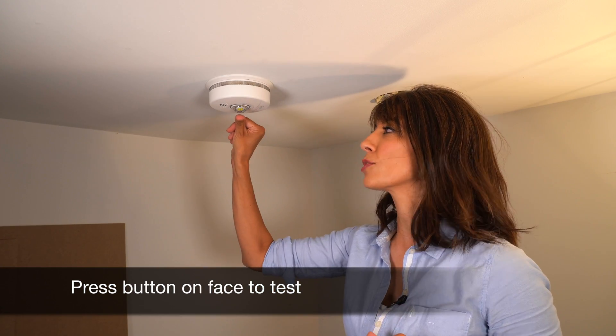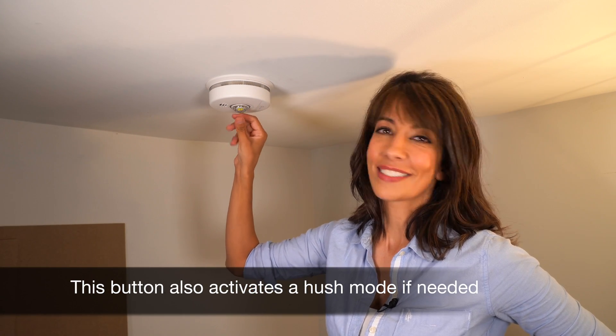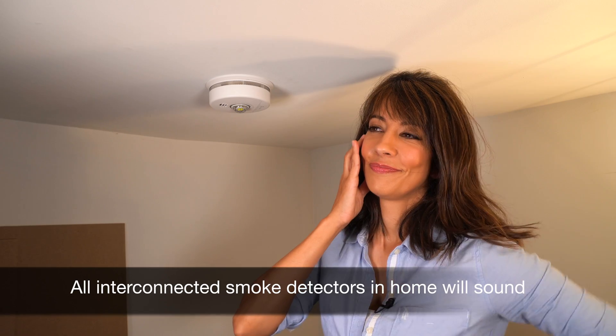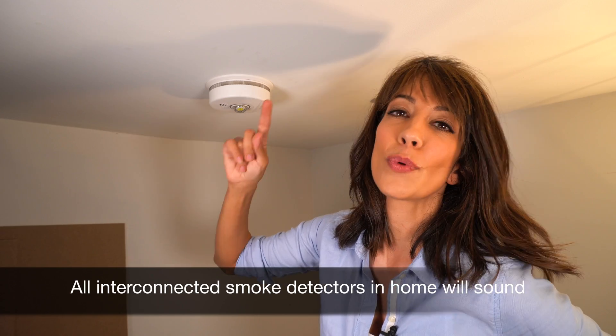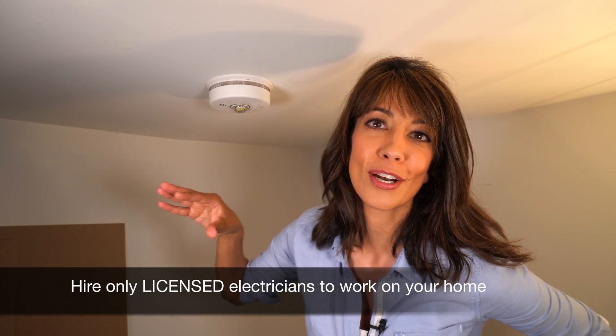Now it's time to test our smoke detector to make sure we've done a good job with the installation. Just touch the button and wait for it — it's very loud. Press now to cancel test. It's now registering with every smoke detector in our home — it's interconnected and audible. We have an auditory alarm and a visual alarm, which is required by our building code and electrical code. I can just hear it upstairs.